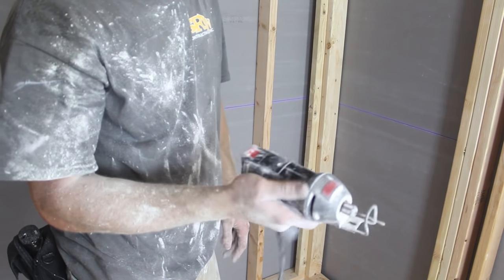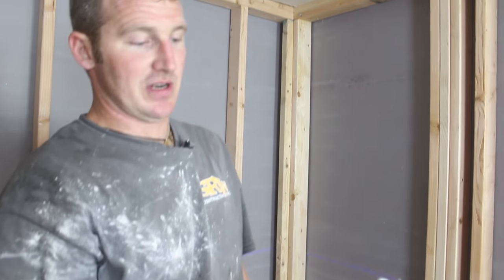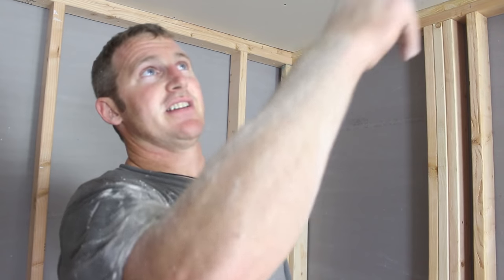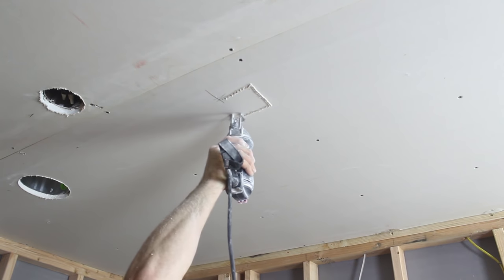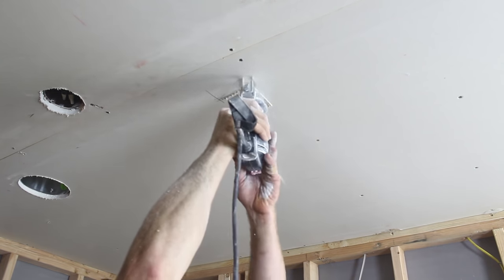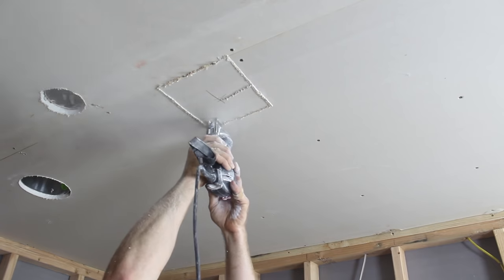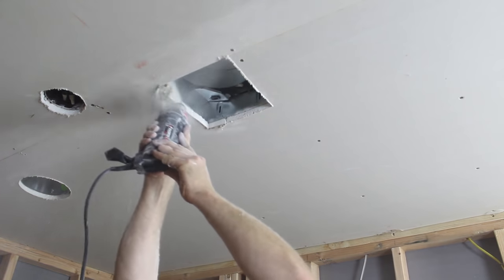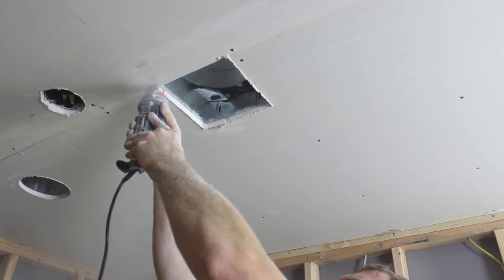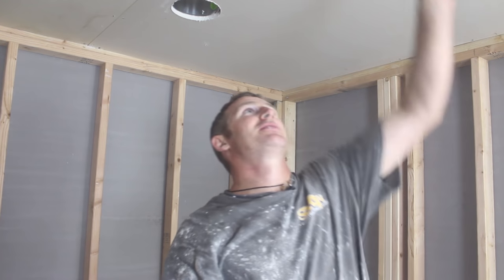This tool is old — I don't even know, maybe 10 years. I've beaten it up quite a bit. Then we'll just do our vent fan. On the vent fan, you're just going to cut from the inside of the box. You can afford to either buy a simple rotozip or maybe even rent one just for a couple hours.